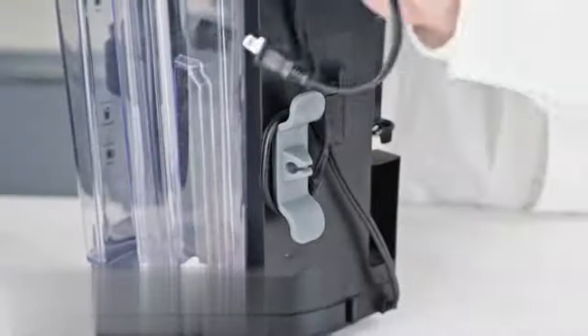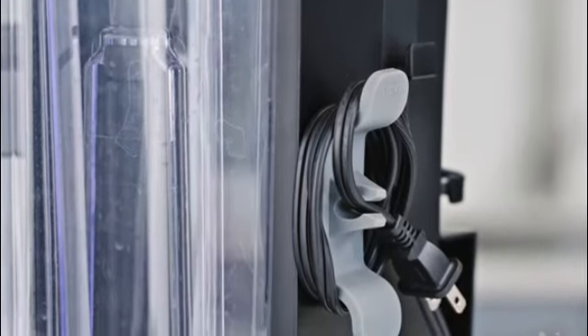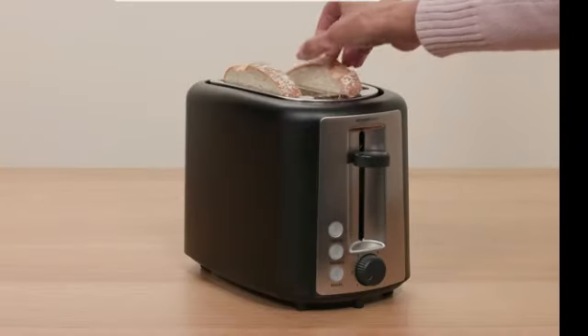The toaster features easy-to-use controls that are intuitively designed, making it effortless to select your desired toast shade. Whether you prefer a lighter golden brown or a darker toast, the controls accommodate your preference.